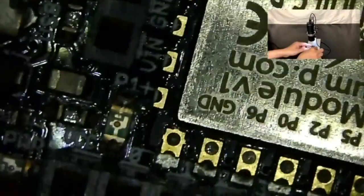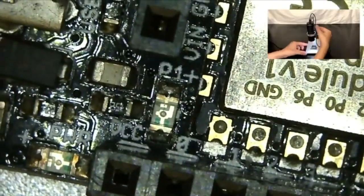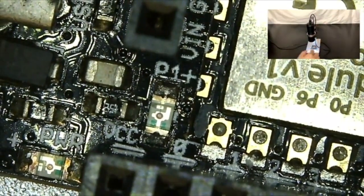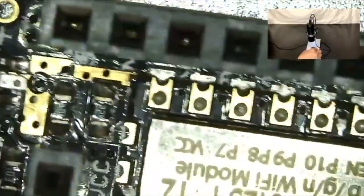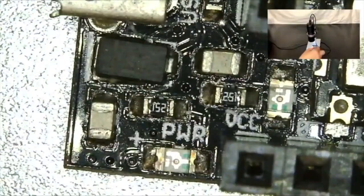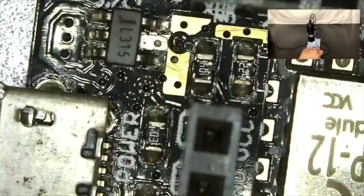I'm going to switch over to the microscope view. We'll adjust it here, and you can see fairly clear images of the components. You can turn the dial to zoom in and get a good focus. You can see the antenna, solder pads, resistors, and some capacitors — not bad at all.